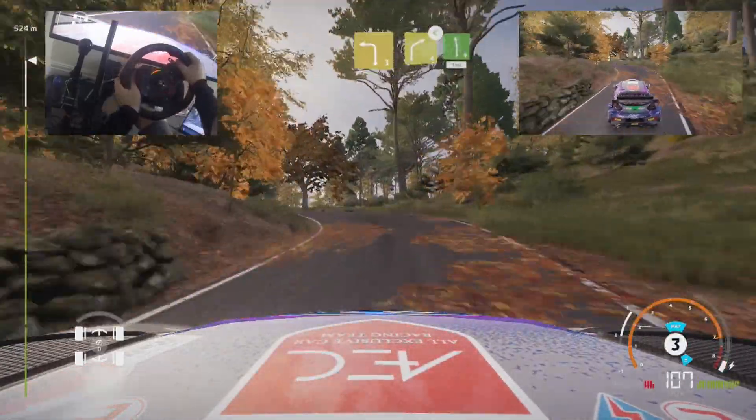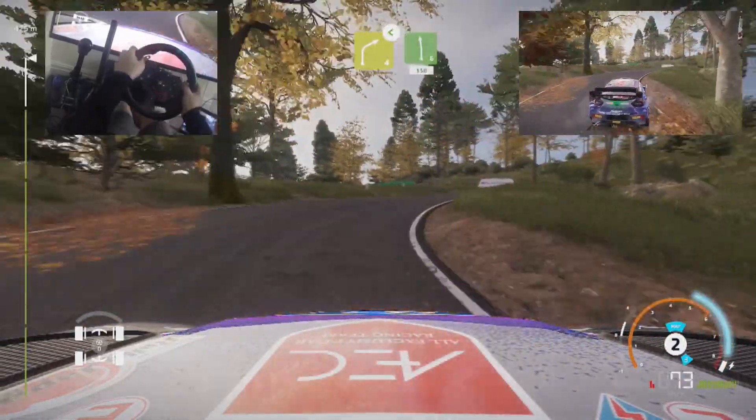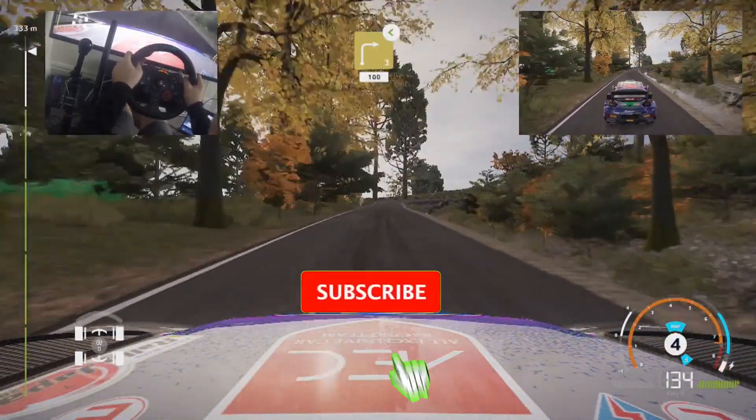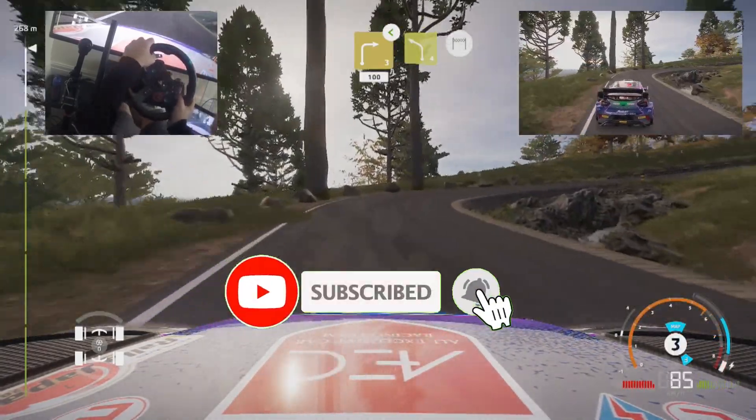The brake, right 4, open, and left 6, 150. Brake, right 3, open, keep in, 100. 4, big, count, keep in, and finish.